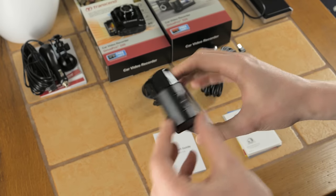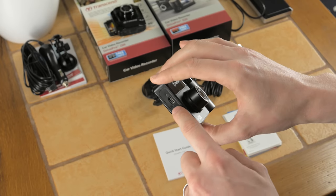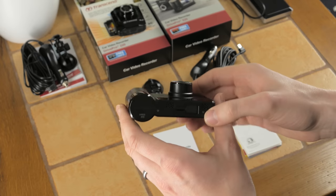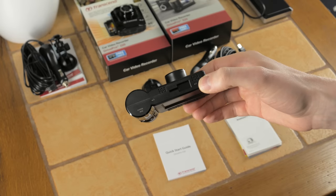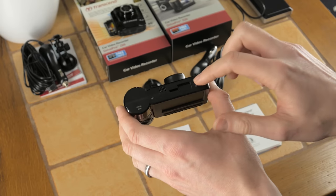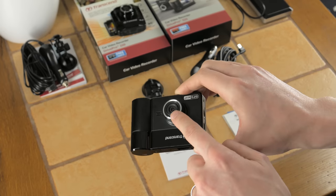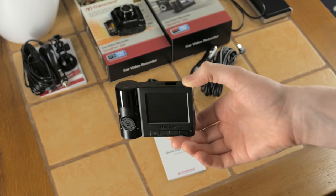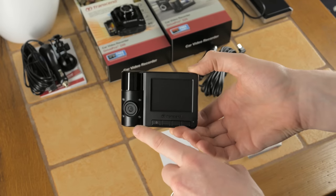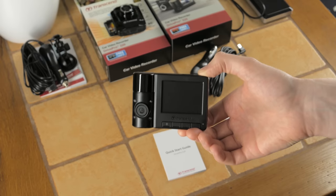On the side there's a microphone port, a power port, and a micro SD slot — that's 5V DC in, with the vehicle adapter already provided. On the top there appear to be speaker grills or vents to cool the unit down, since you are recording two video streams simultaneously. The front camera is f/1.8 aperture for low-light recording, while the rear cabin camera is f/2.8, supplemented by IR LEDs for when it gets too dark.